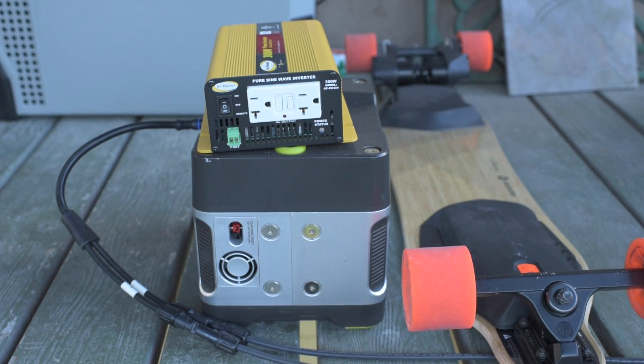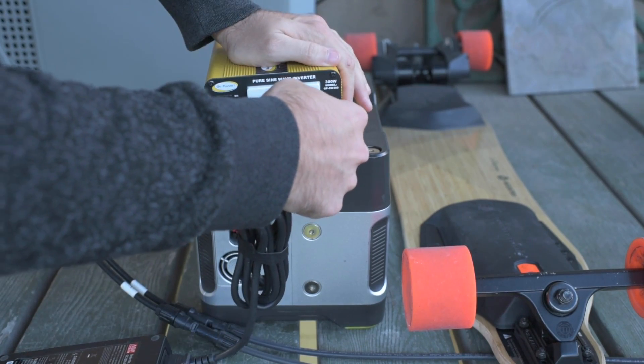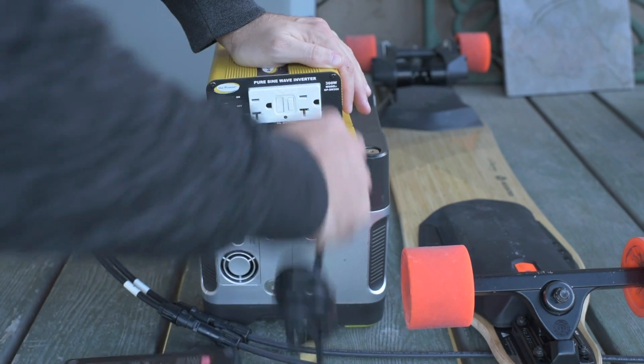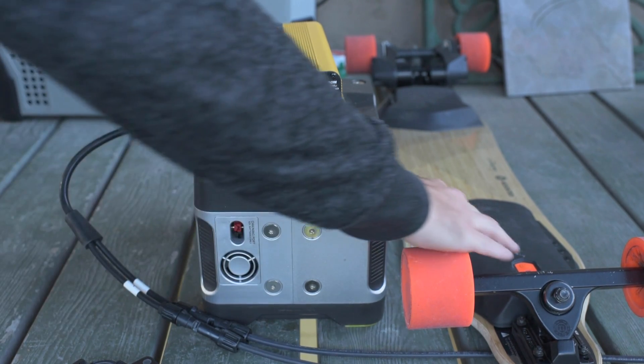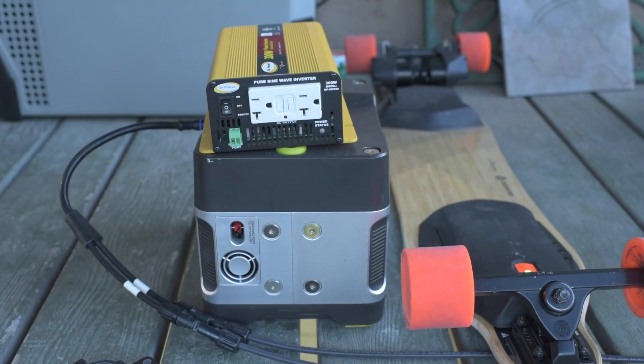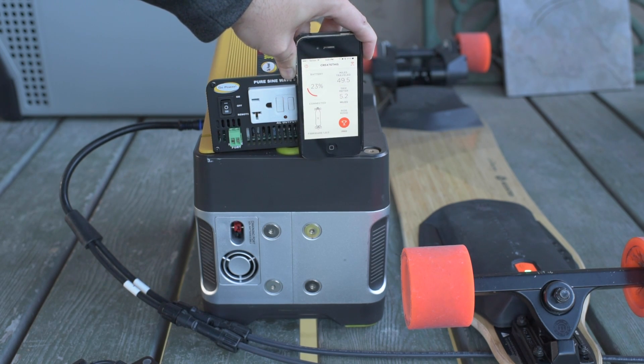This is a boosted board dual plus, so it's a 100 watt hour battery. Before we plug this in, let me get out the app so you can see how not charged the boosted board is. All right, so 23% charged — I just rode it around the neighborhood a little bit, 5.2 miles on the charge.